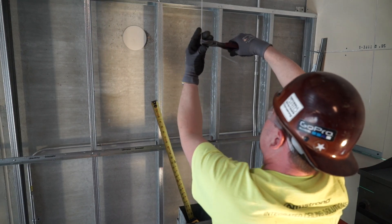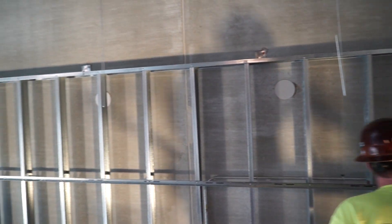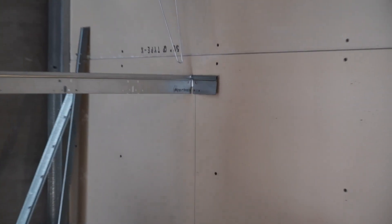In this third Soffit 101 example, we are going to truly suspend 20 running feet of 90-degree soffit with a slightly different type of specialized drywall grid tee.